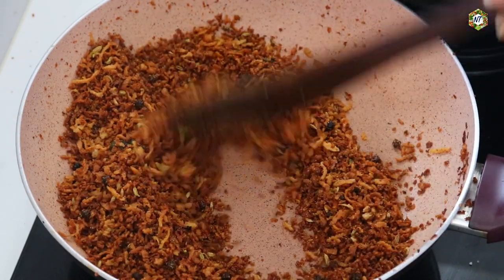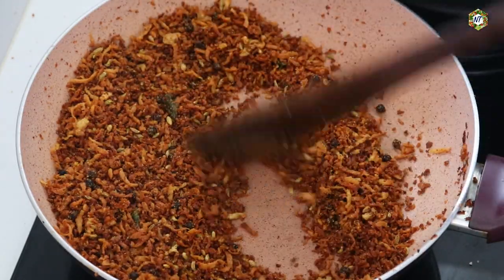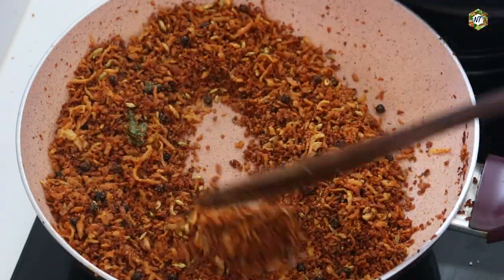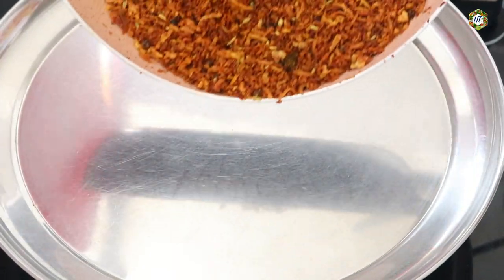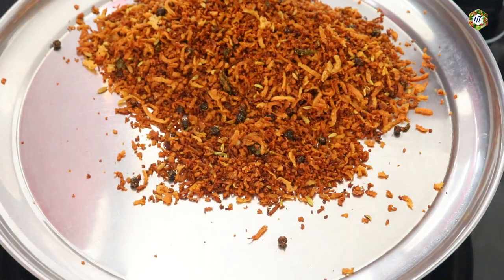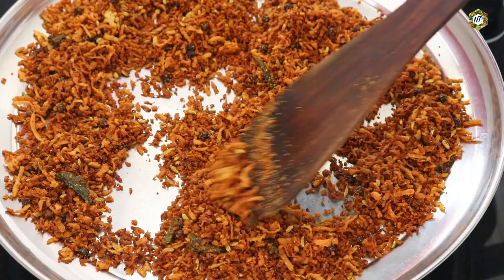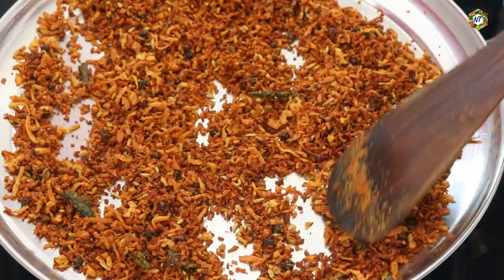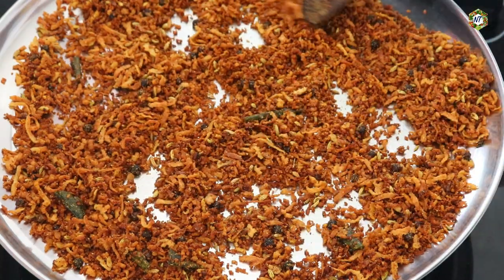We will need a little bit from the pan. We will spread it in a plate. We will cut it in a plate. Put it in a plate.